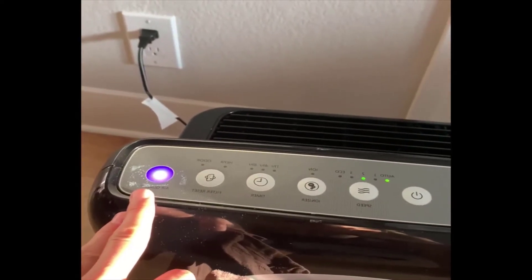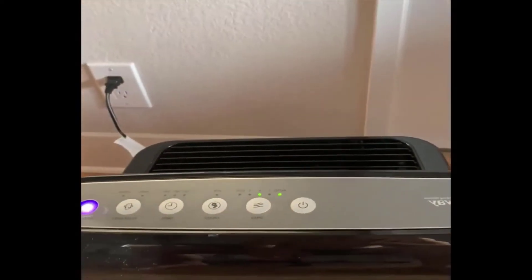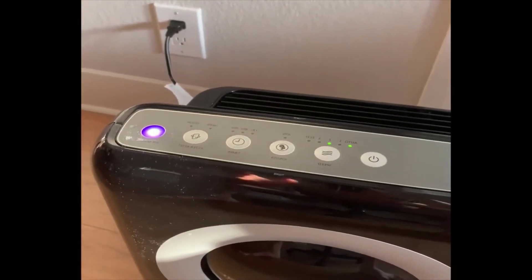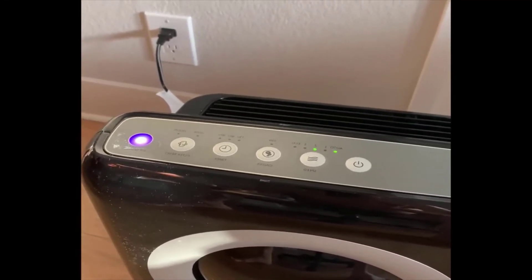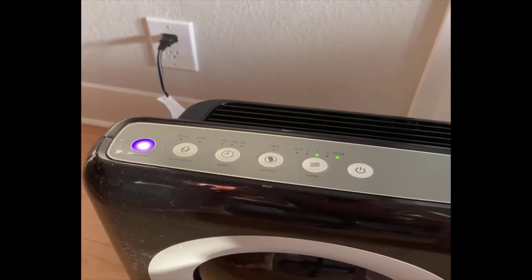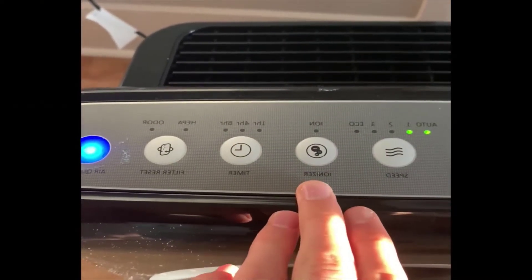I notice that if I cook with spices or something smoky, it will sometimes activate the filter from a distance. I'll be in one room and the unit will be in the other, yet it will detect the smoke or spices from the kitchen and actually increase the filtration level.